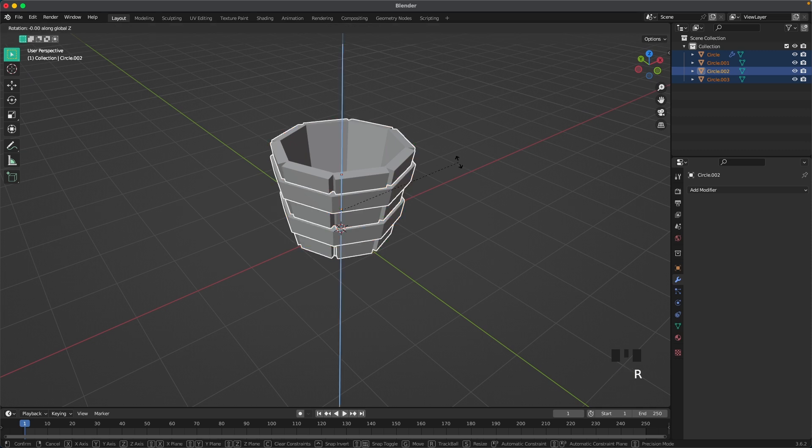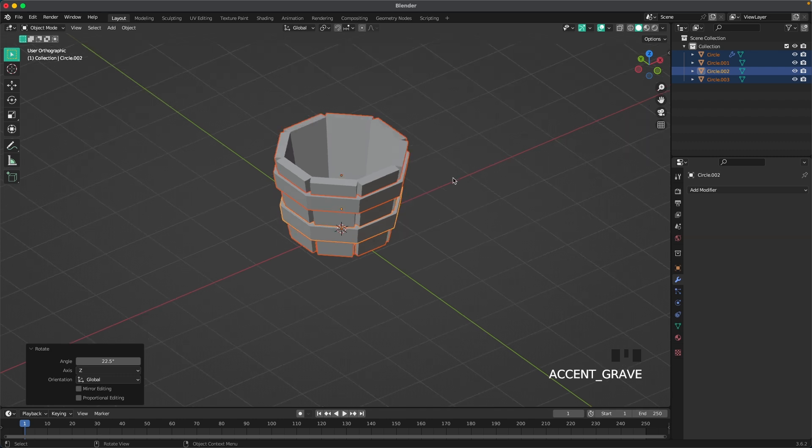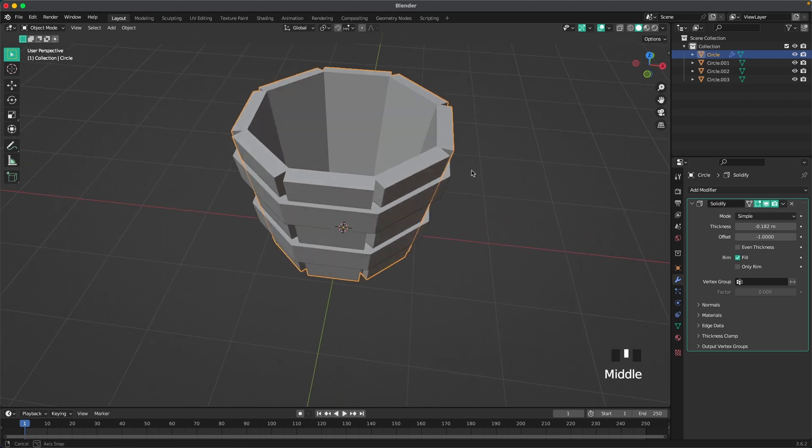Toggle X-ray off. Press A to select all, press R then Z then 22.5 to rotate it a tiny bit. Then go into front view and select the bucket.